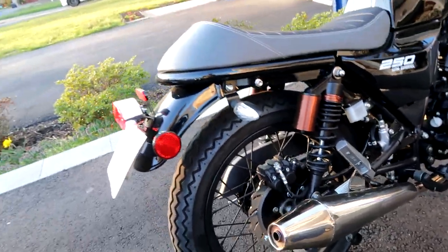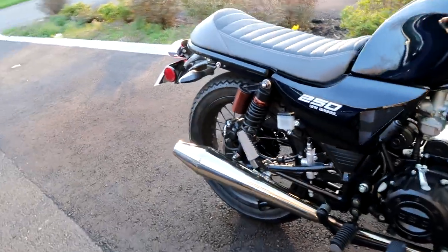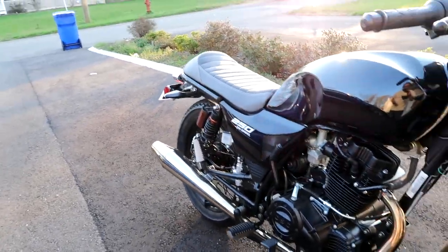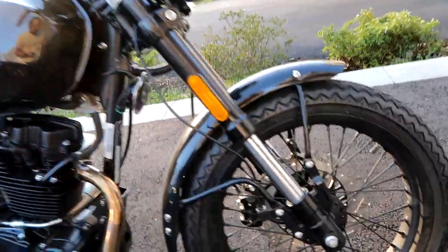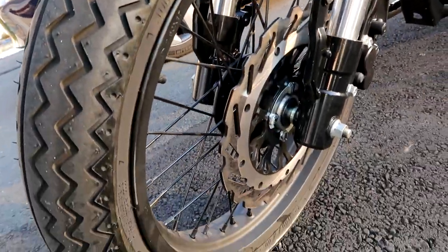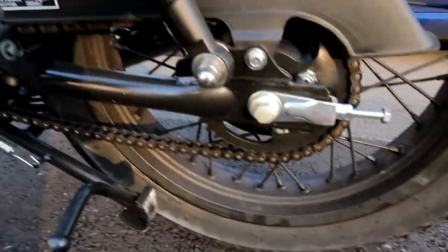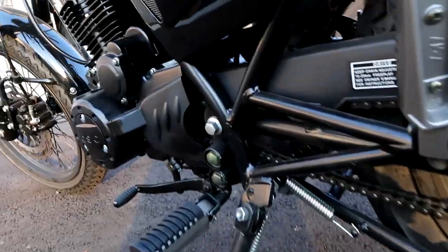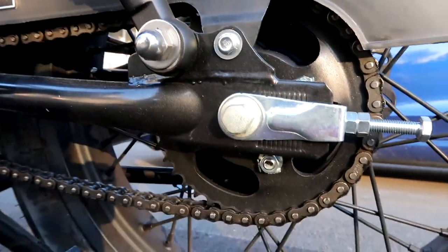The new 2021 model actually has a black steel megaphone, which I think would have looked way better — I might swap that out. It's got front and rear disc brakes, so you have plenty of stopping power, which is pretty nice. There's a chain drive, so you do have to lube that chain once in a while, maintain it, make sure it's not too loose, and check the slack.